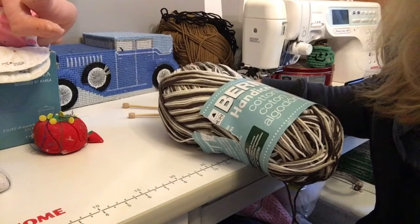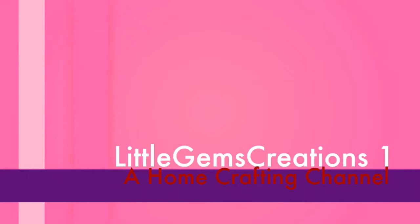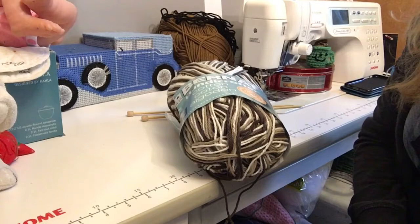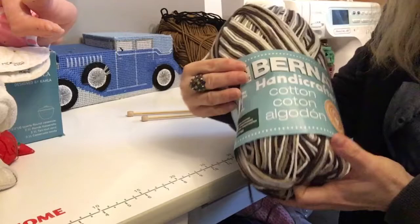Hi everyone, today we are going to be working on my granny's favorite dishcloth. It's Monique here with Little Gems Creations 1. Today we are going to be doing a knitted dishcloth using my granny's favorite pattern.